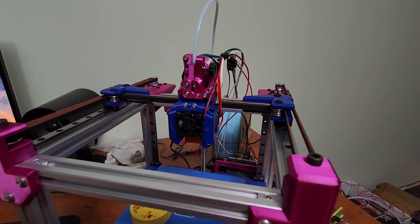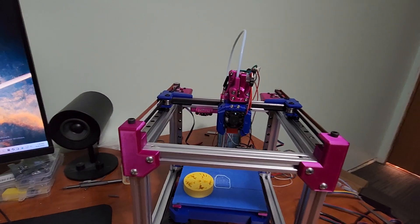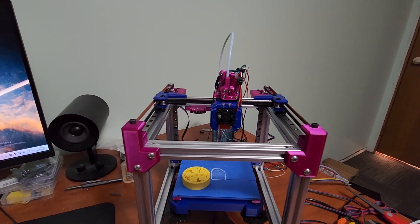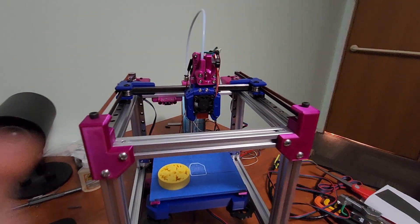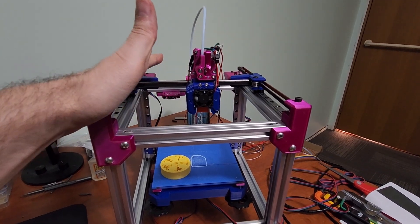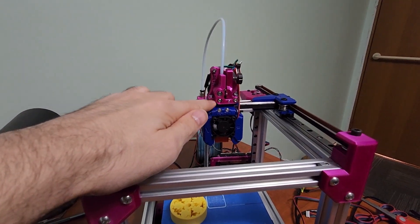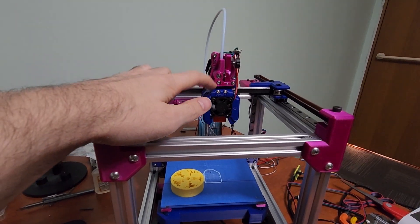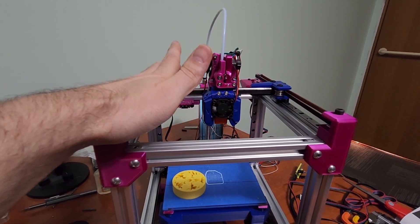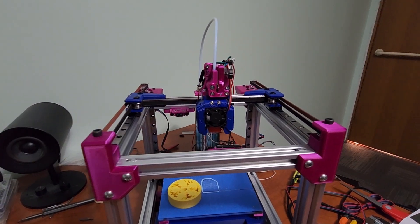I also updated the tool head from one of the V0 mods essentially. This tool head is called the V0 VO tool head and it supports Dragon hot ends. It does have two 3010 cooling fans, so better cooling. If you have a Dragon hot end lying around, this tool head makes sense. I also made a Sailfin adapter for it — by default this tool head supports the Hevort extruder, which is another good extruder, but I already had a Sailfin so I just made a Sailfin adapter to use my existing one.